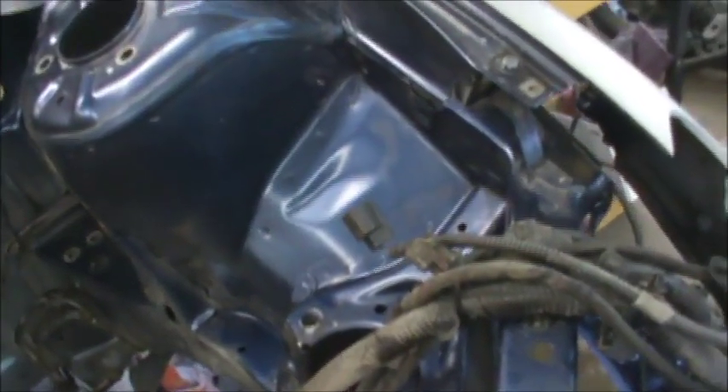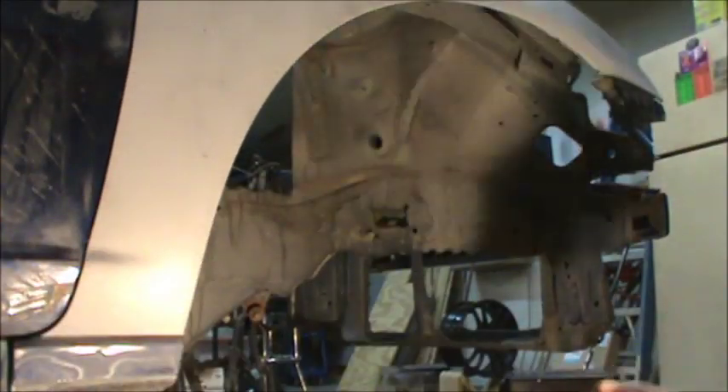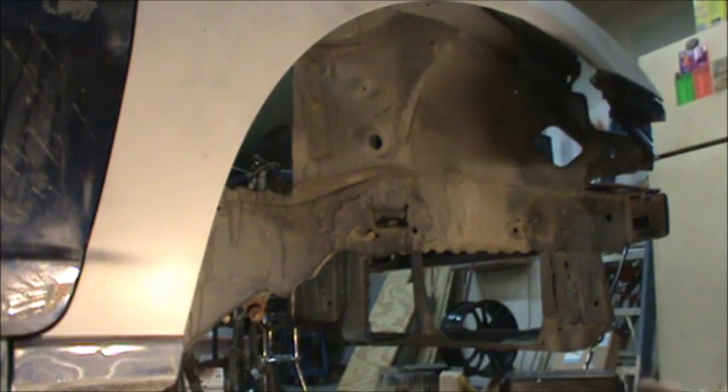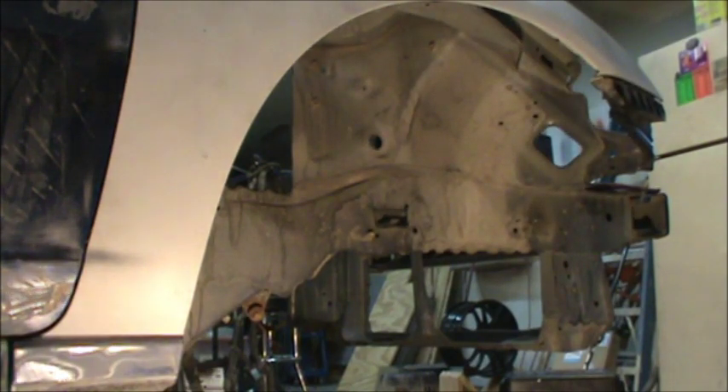I think it looks pretty good — it's pretty clean. I think we'll just scuff it and pretty much it'll be ready to paint after we scuff it. Alright guys, I thought I'd show you what I do here, and this is typical of any car that I own. Sorry about that, I've got to get my light here.